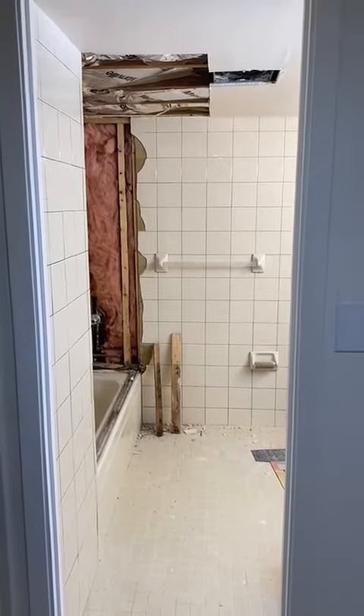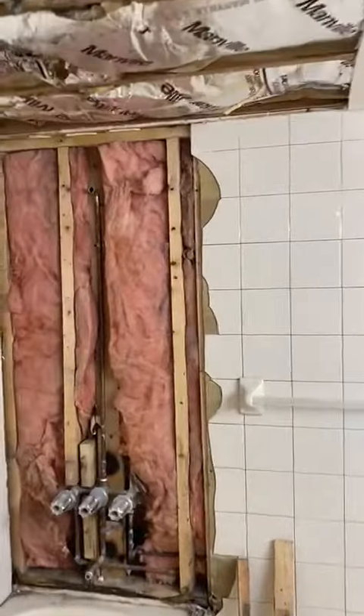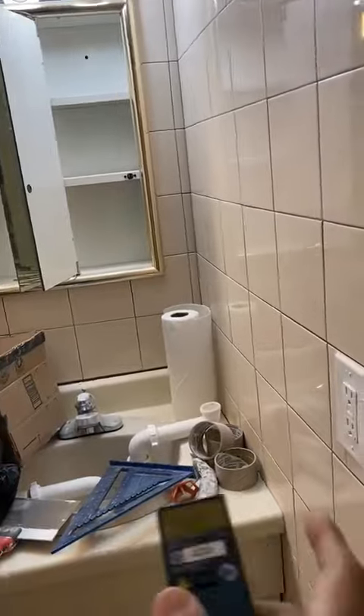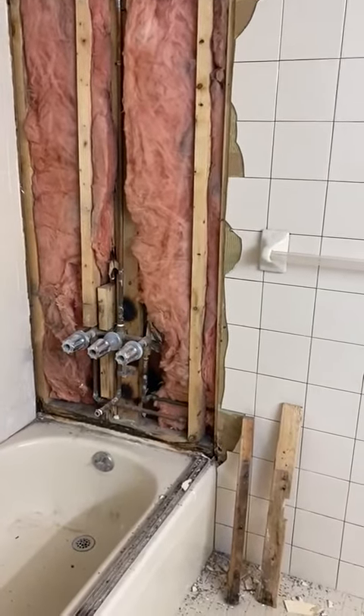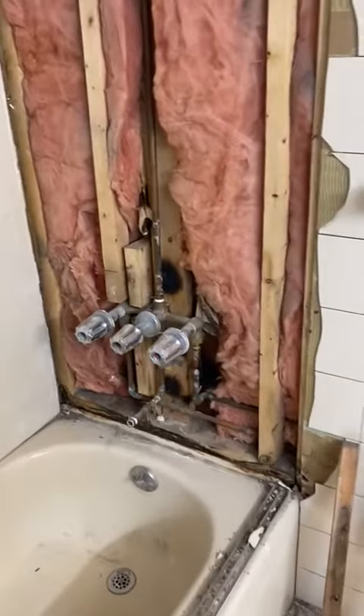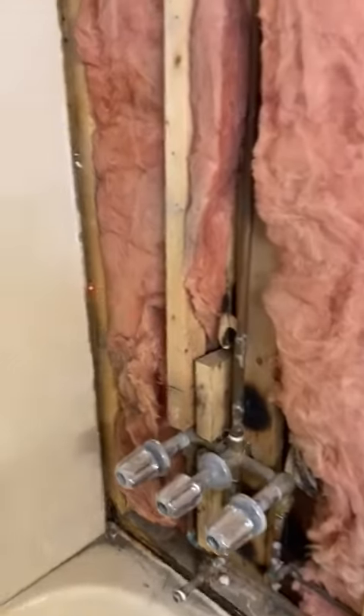This is the entrance of the bathroom. This way it's seven feet and this way it's nine feet. I want this converted into a single handle plumbing shower body — a new shower body here. These are some old tiles, and these tiles are different than that one.